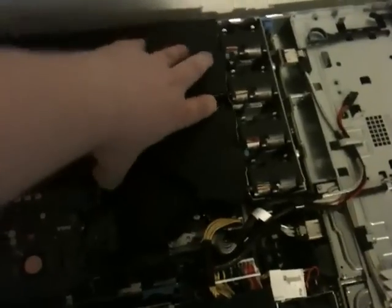So first things first, we've got to remove the top, which I've already done. This is the inside. Now all you have to do is there's this little protective shield over the CPUs, so we're just going to pick this up very carefully and remove the shield.